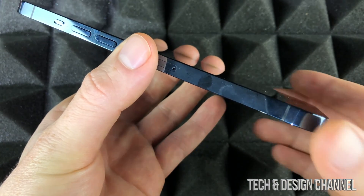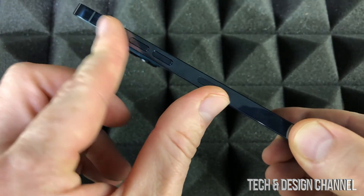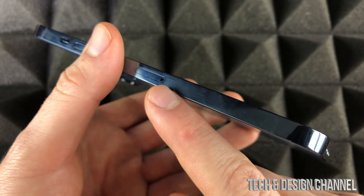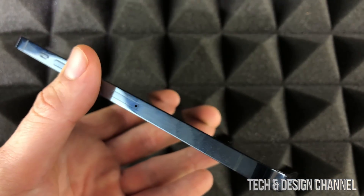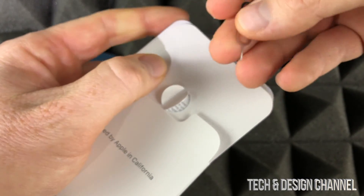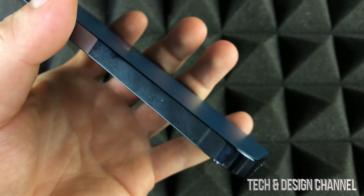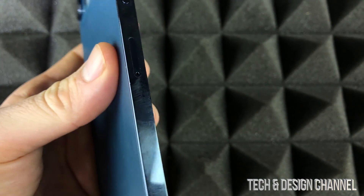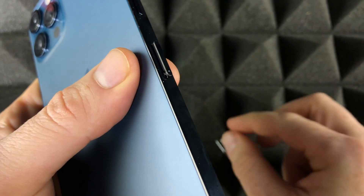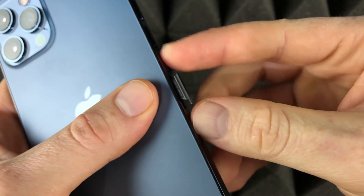The very first thing we have to do is insert the SIM card. On the left-hand side where you see the volume buttons, you're going to see this tray. Inside your box with your new iPhone, you will have this tool. Just take it out — if you lost it, don't worry, an earring works great. Insert the tool and press down on it, it's going to pop up. Don't be afraid to push kind of hard on it until it just pops out by itself, then just pull it out a little bit.